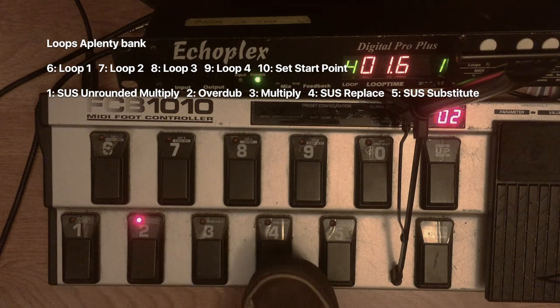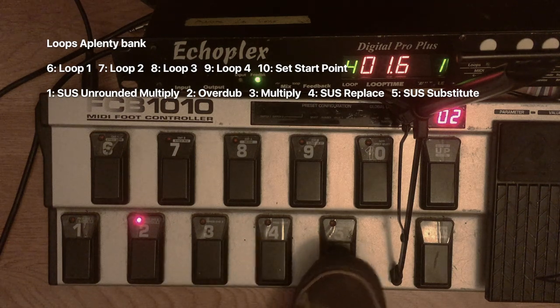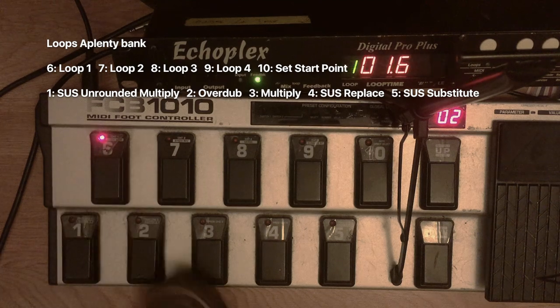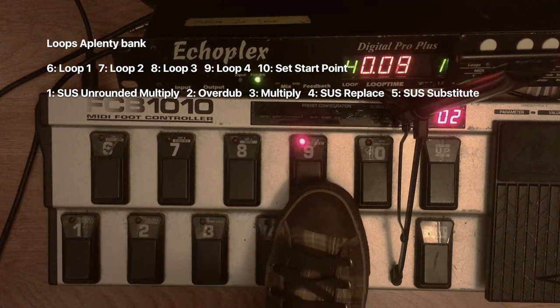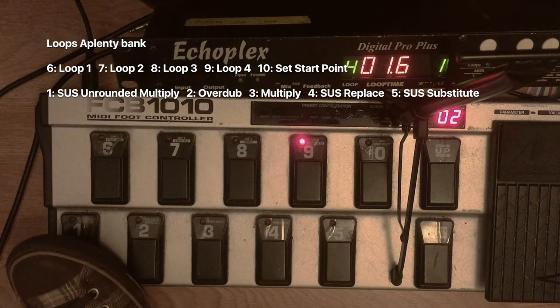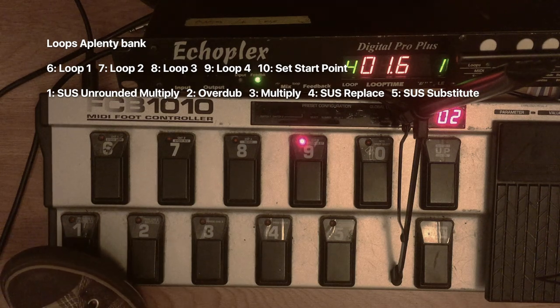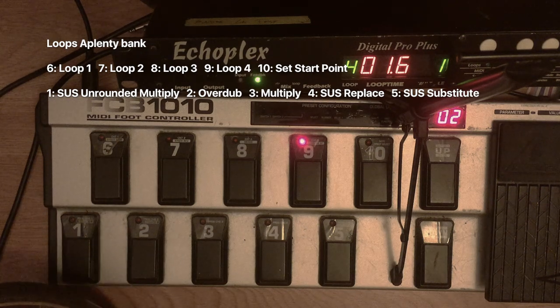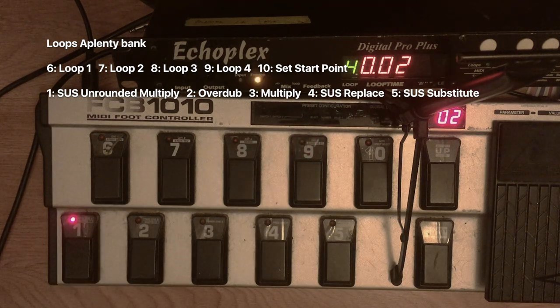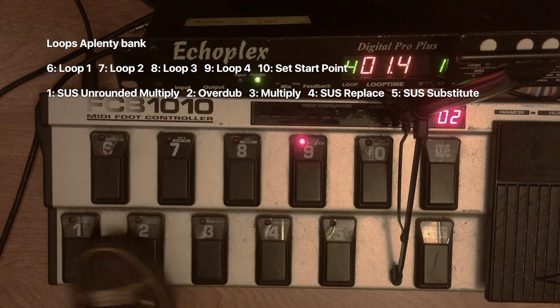Most of these functions are pretty similar to bread and butter — replace, unrounded multiply, multiply, overdub, sus unrounded multiply. Sus unrounded multiply means the entire length of the loop will be redefined to how long you press and then release the pedal, which means that if you just tap it very quickly, you get a loop of just a couple of milliseconds. Then you can jump back to loop 1 and have that. So this is my fake IDM, fake Squarepusher effect.